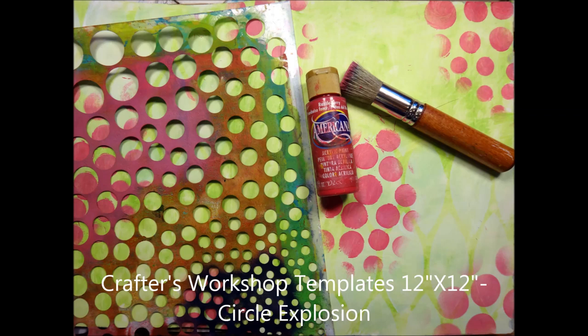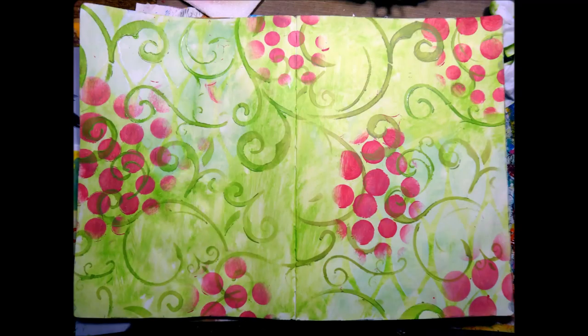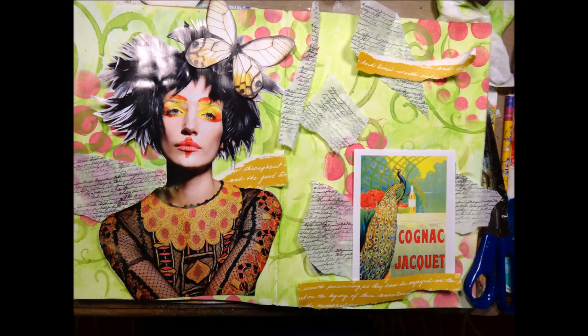Here's another Crafter's Workshop template, 12 by 12, and I used some raspberry acrylic paint for this one. If you don't have these stencils, don't worry — use whatever you've got. These are in the background, not the focal point, so anything you put in the background is just going to help build up the layers. In the end you're barely going to see any of these, so use what you have at home. Smaller stencils will work too.